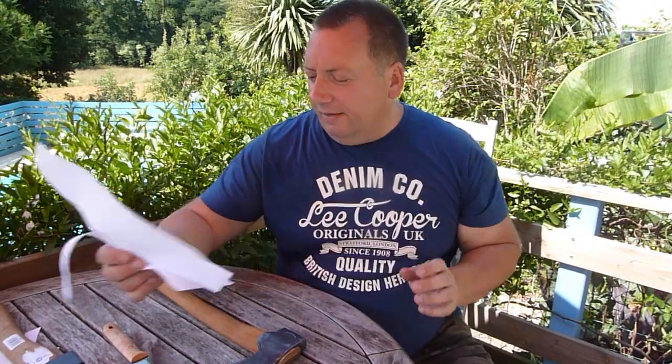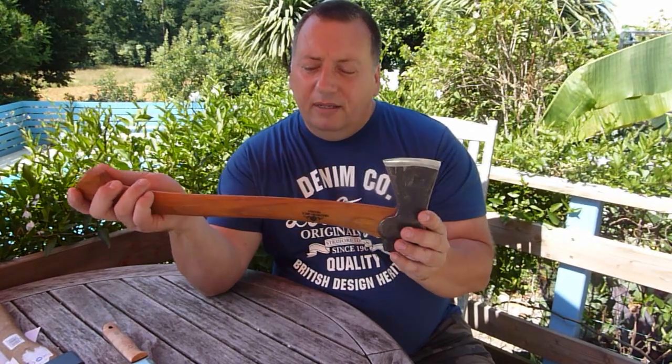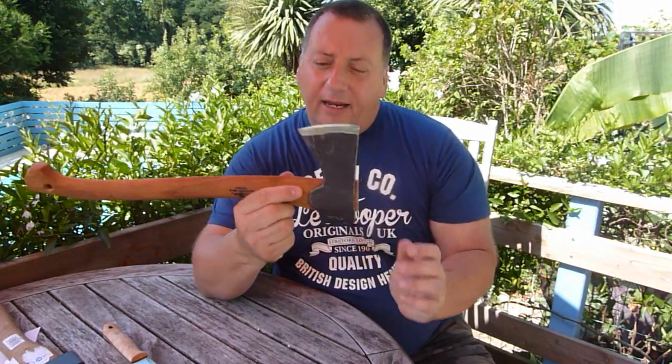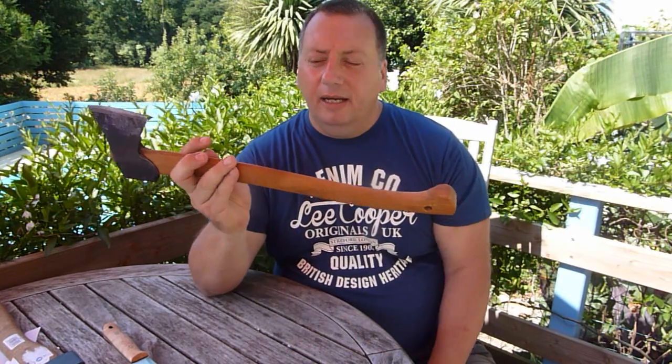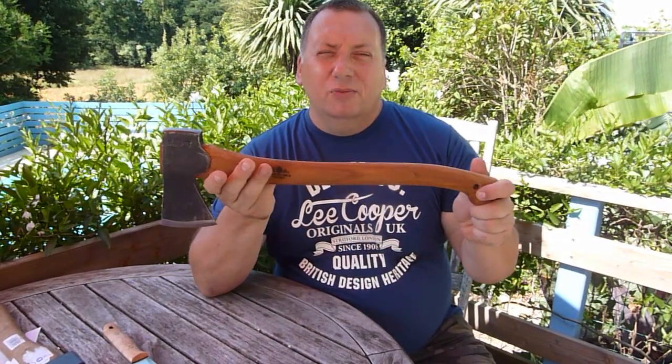I very much believe in buying the best and did the research and waited for it to be available, and I'm very impressed with this. Good piece of kit. Thoroughly recommend it. So that's the Gransfors Bruks Small Forest Axe. If you haven't already, please subscribe to our channel. Not only have we got this series of videos, but Naomi's also doing her Filipino kitchen where there's some wonderful Filipino recipes all presented in English for you.